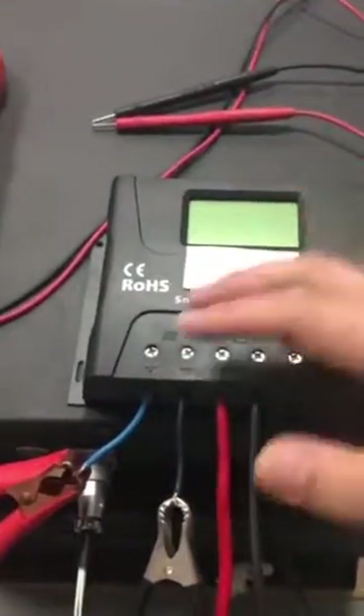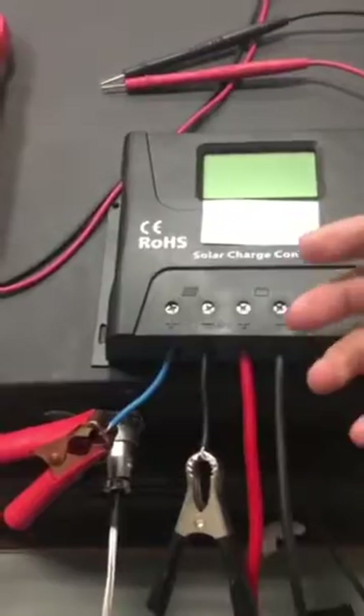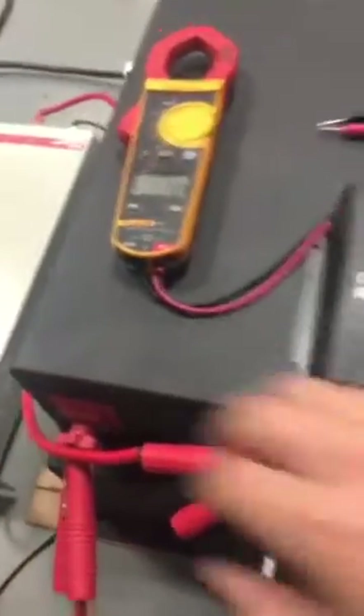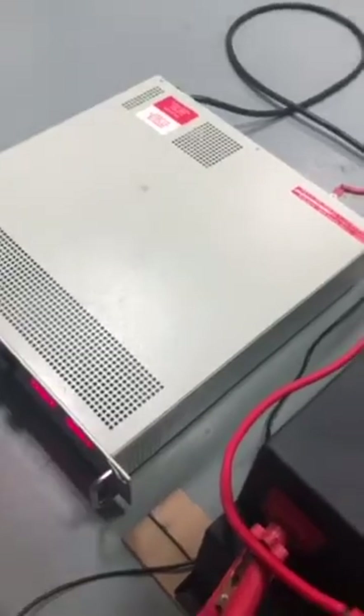I'm going to show you how the solar charge controller will destroy your DC loads. This is a 12-volt lithium battery and this is an adjustable DC source. We are going to increase the input voltage to simulate a solar panel. Let's do this.